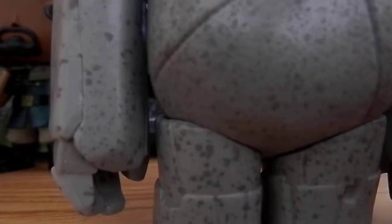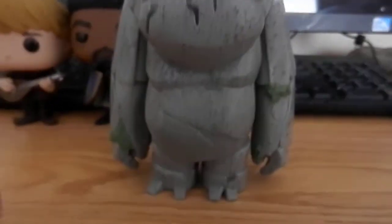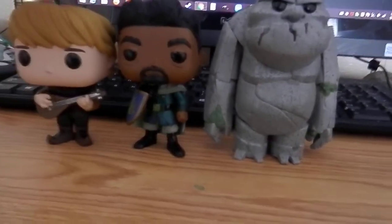I really like the detail on this one — you've got the different holes and crevices because it is a rock formation obviously. That's really cool. So yeah, it's great to now have all three of these in my collection.